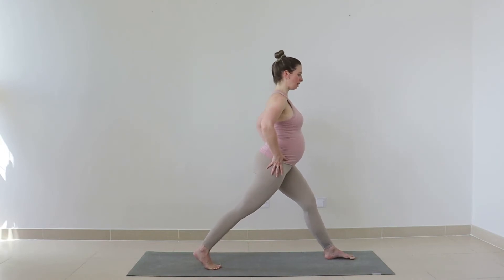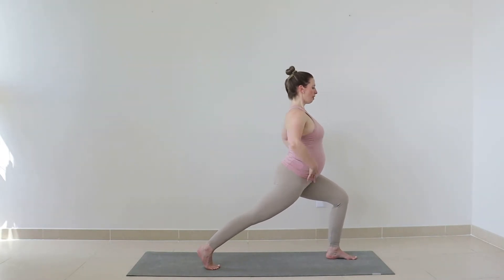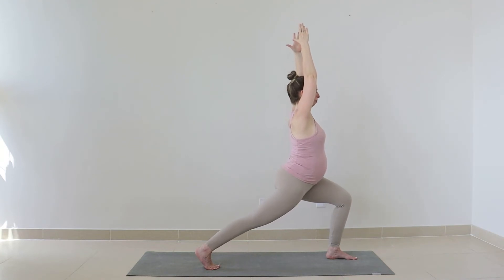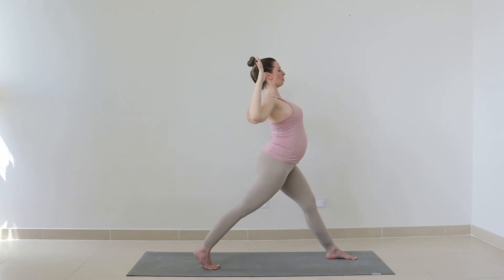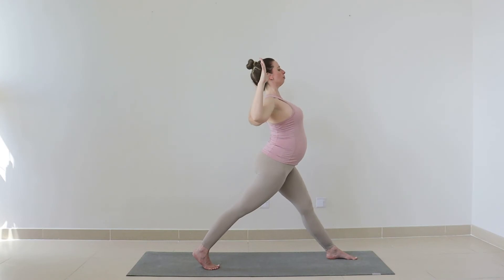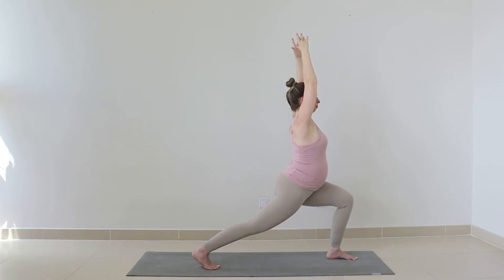Starting again with our crescent lunge — find a position where your feet are wide enough to get enough space into the lunge without pulling tension into the pelvis. Bend your front leg, stretch out the back knee, open that back hip flexor and lengthen your spine up. Reach the arms high above you. Inhale lunge a little lower, exhale come up, bend the elbows and open that chest into cactus position. Two more — lunge and reach high, exhale coming up opening the front body. One more inhale, and exhale.